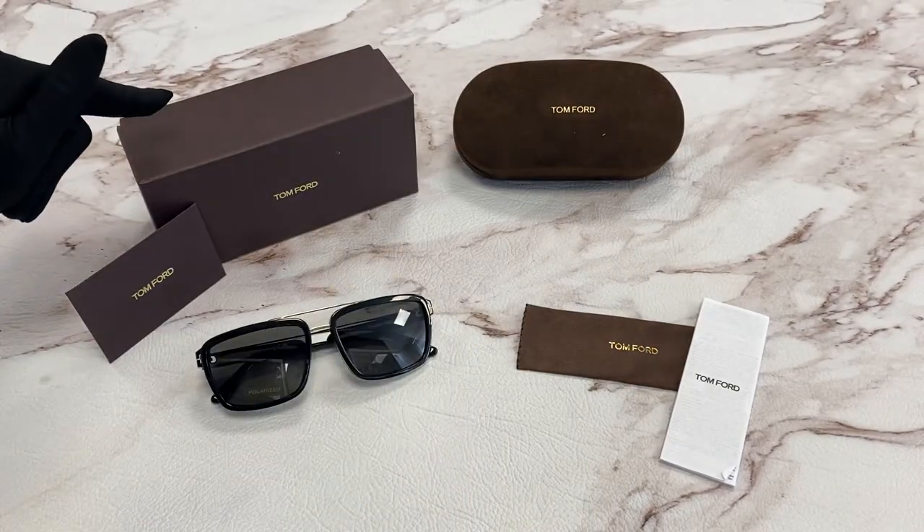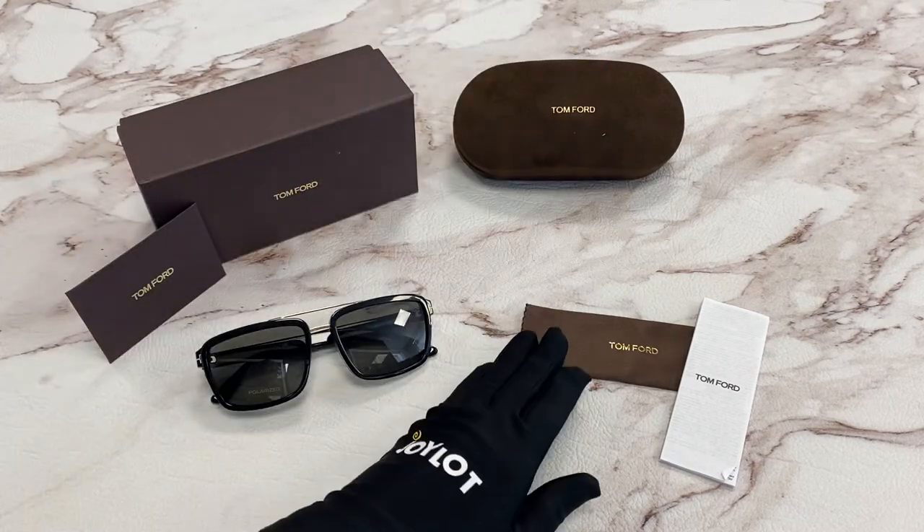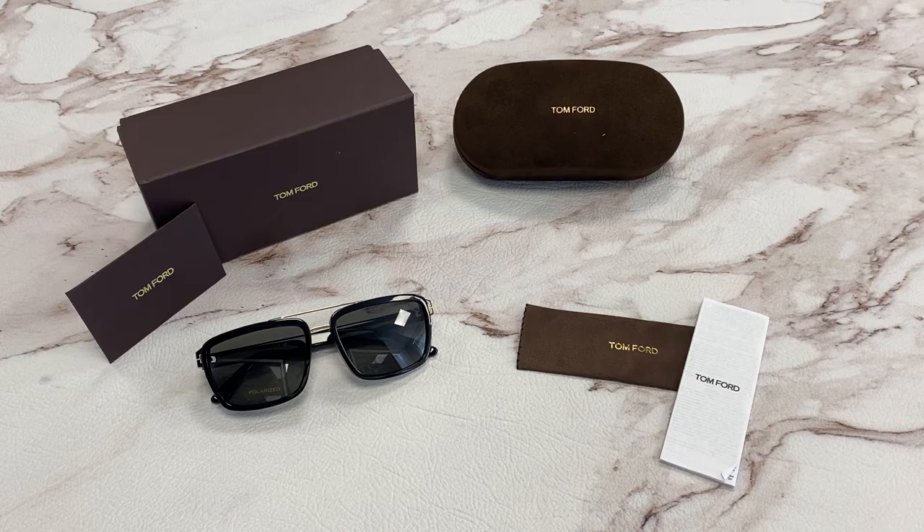It comes with a gift box which color and style may vary, an authenticity card, a case, a cleaning cloth, and an information booklet. Thank you for watching and have a joyful day.